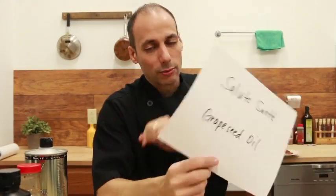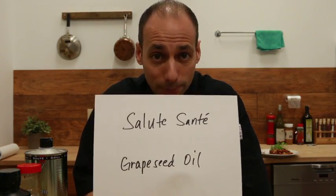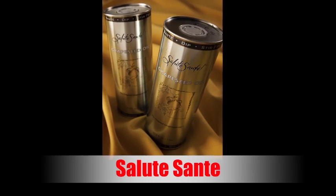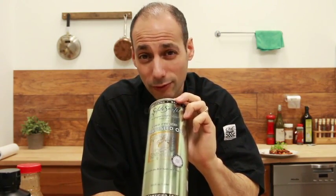We're going to get started with Salute Sante grapeseed oil. Now when you're frying any type of food in some sort of oil, you've probably heard me say this a million times — never use olive oil because it can taint the flavor. You don't want to fry in olive oil, but you do fry in grapeseed oil because it's healthier, it has a neutral flavor, and it actually picks up and enhances everything that you're frying with. Great product, and we're going to be using this to fry the chicken.